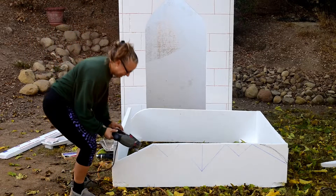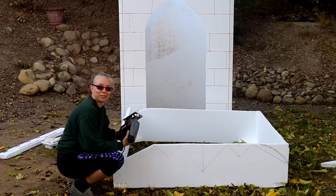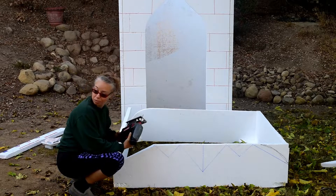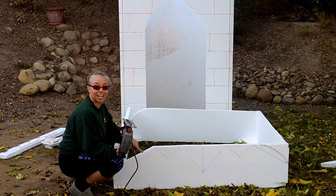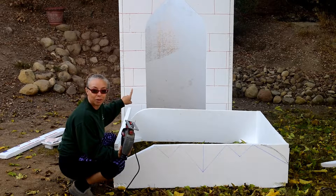The leaf blower next door keeps interrupting. I etched out a design on the top piece and I'm cutting it out, then I'm going to put it back on top of the mausoleum.